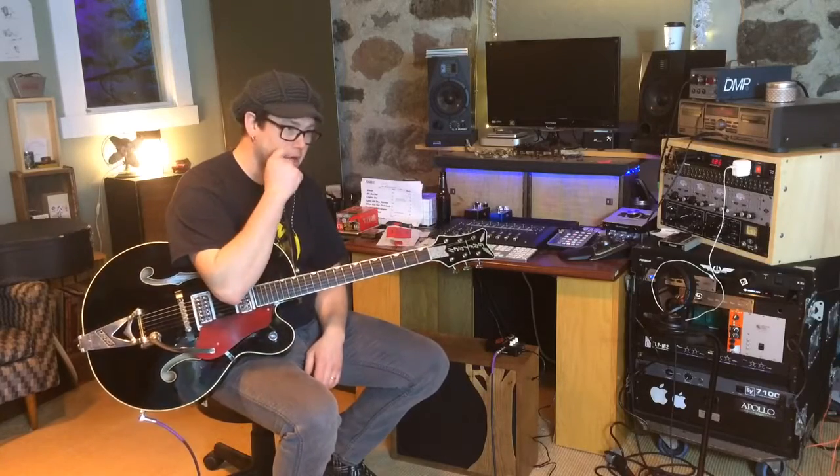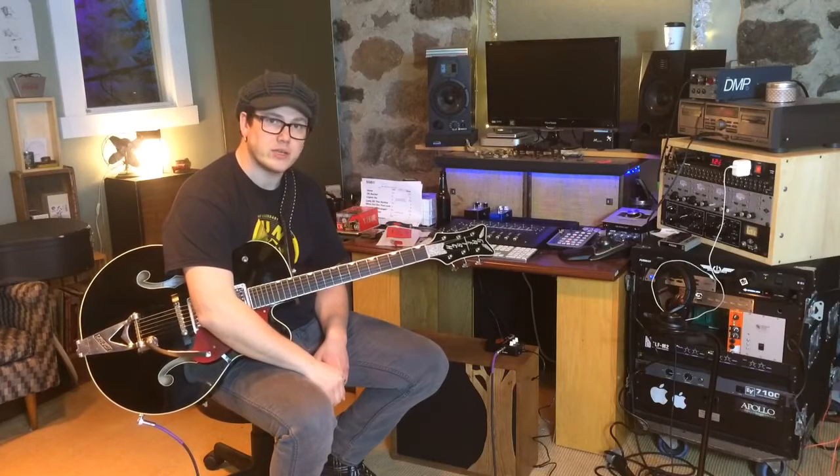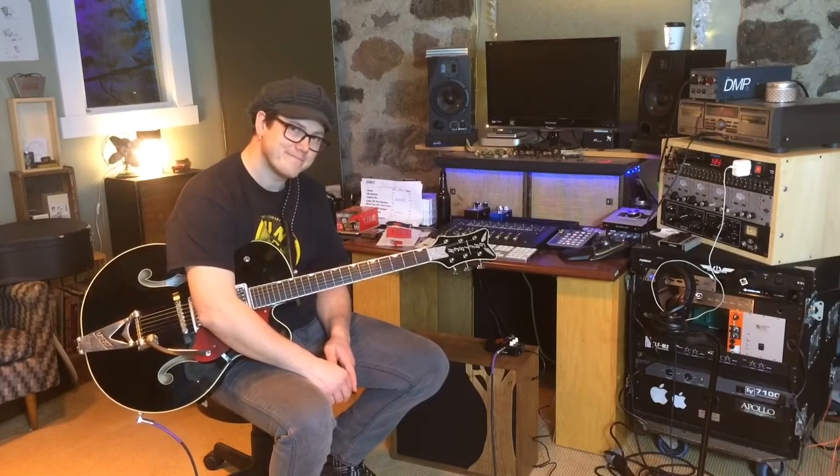Some other time I'll hook up some pedals to it and give my impressions of that. But for right now that's my first take — you heard it with me. Peace.